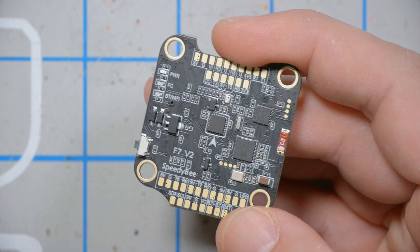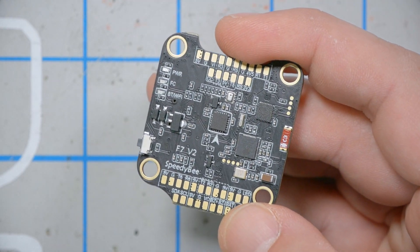I'm Joshua Bardwell and you're going to learn something today. In just a little bit, I'm going to tell you the thing about this flight controller that makes it stand out — the killer feature, if you will. But before we do that, let's just look at it as if it was any other flight controller and see what it brings to the table.